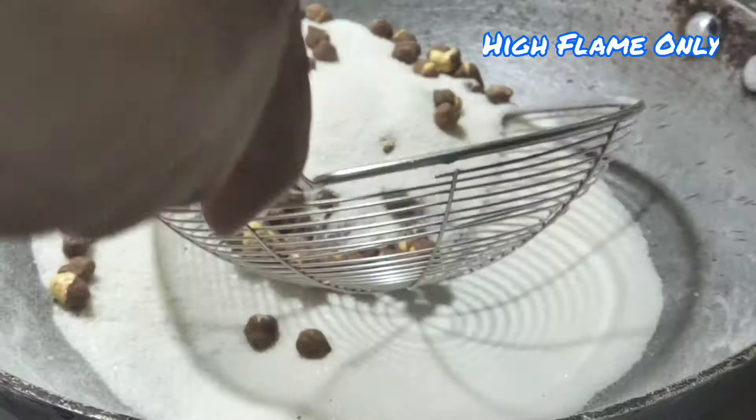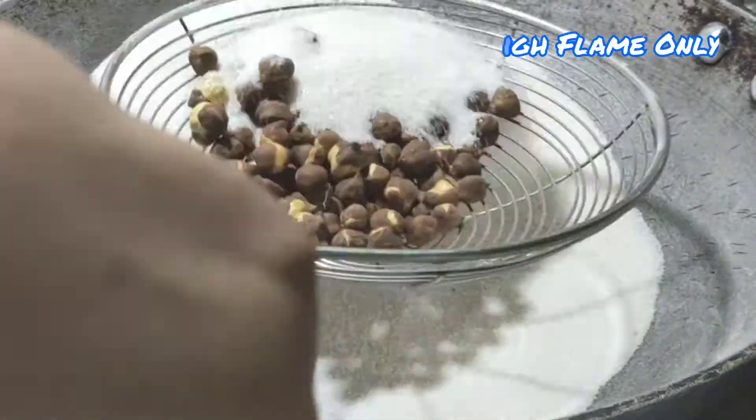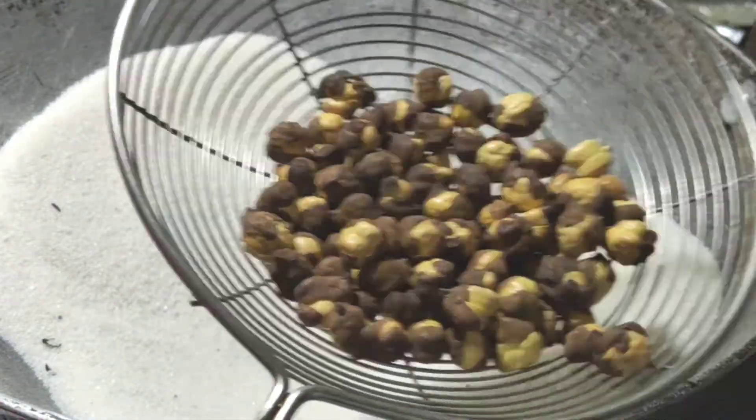If you need any water, you can remove the water and put it back. Then remove the water as needed. It's very simple — the food is prepared.